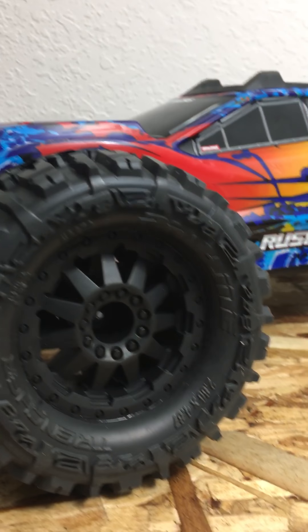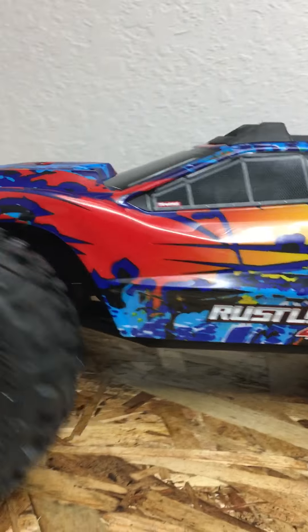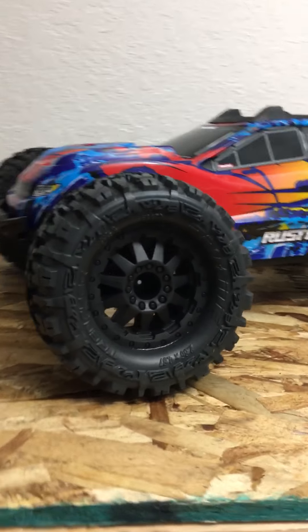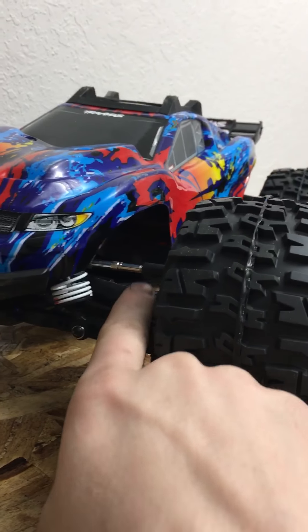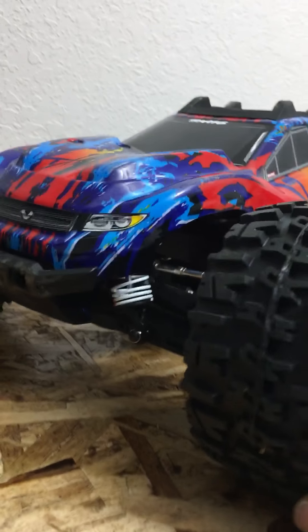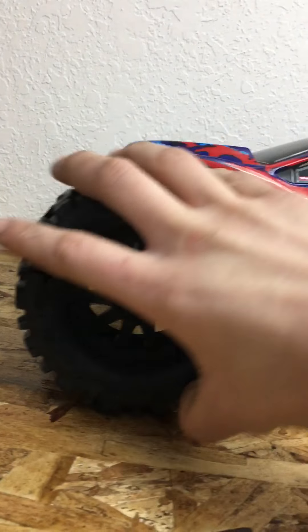That's what I've got for upgrades right now — just the Trenchers and the metal hexes. Next I'm probably going to find some metal CVDs, and I might change these to blue to give it a blue and black theme like my X-Maxx and go from there.